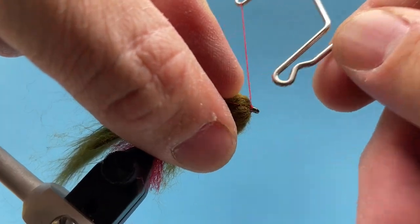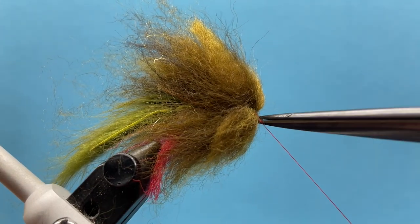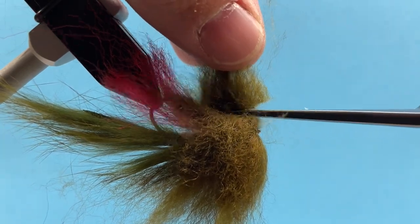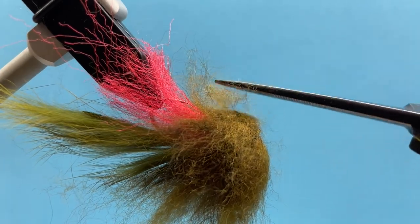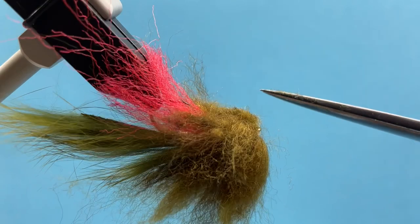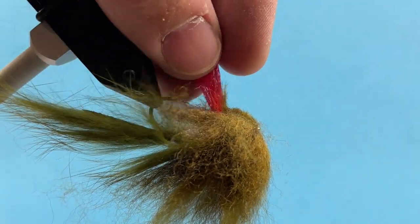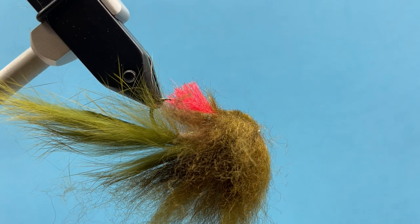We can go ahead and whip finish. Now the fun part — we need to trim all this out. I usually like to start on the bottom. I'll stand it up and come along the bottom to create a flat underbelly on the bottom of the hook. I just bring my scissors in shallow and work my way back rather than going in deep and cutting all at once. Now my red underthroat — I left it long so I can see it and gauge how long a piece to leave visible to the fish. I'll pick it up and cut right above the hook point.